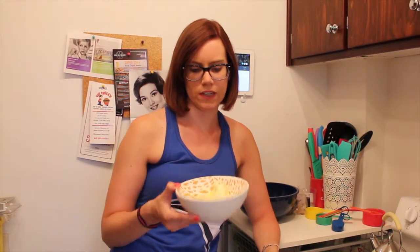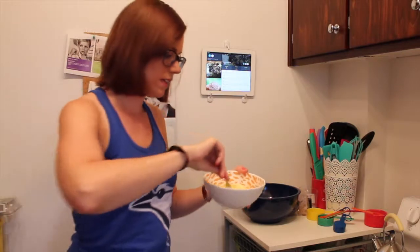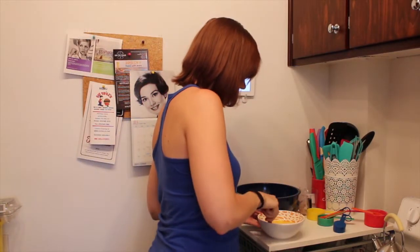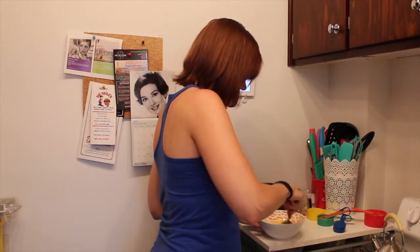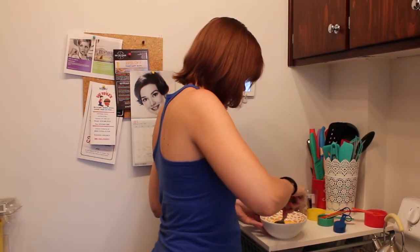Now it's been in the fridge, so it's a little solid. I'm just going to throw this in the microwave for a little bit to melt it. It's very, very solid. So this is better — it's a little bit liquidy and over-melted, but that's fine. I'm just going to mash up the parts that are still solid so that they work in better.